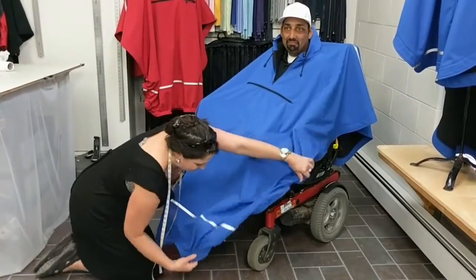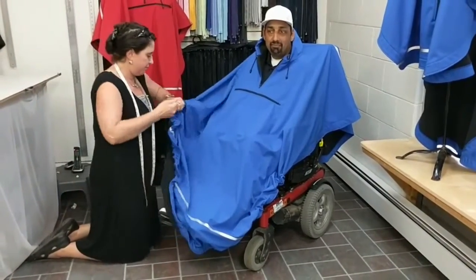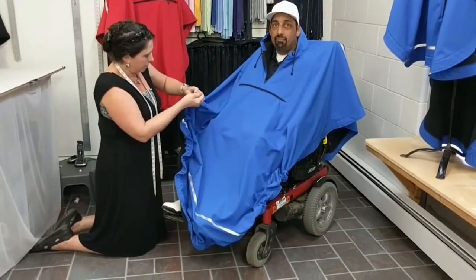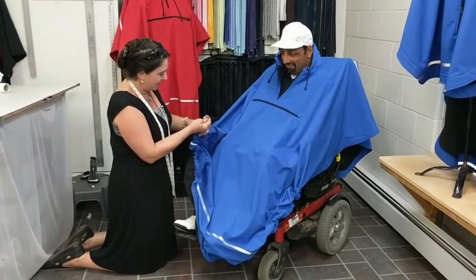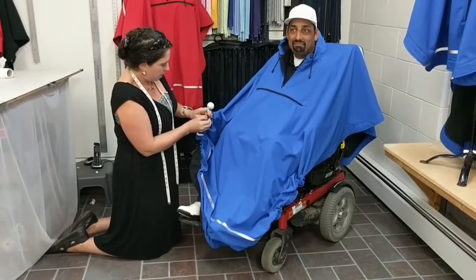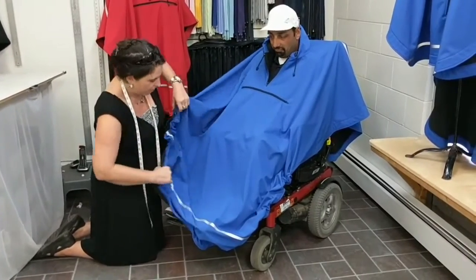Then you just gather it down like a pair of elastic pants and do the other side. This is a safety feature as well because it keeps it from being caught in your front wheels. Have you ever had something caught in your front wheels? Lots of them. Yes — lots of people have, and it's dangerous. It's scary. I've seen people stopped in the middle of the road needing assistance because something gets wedged in that wheel. So this was designed to prevent that.